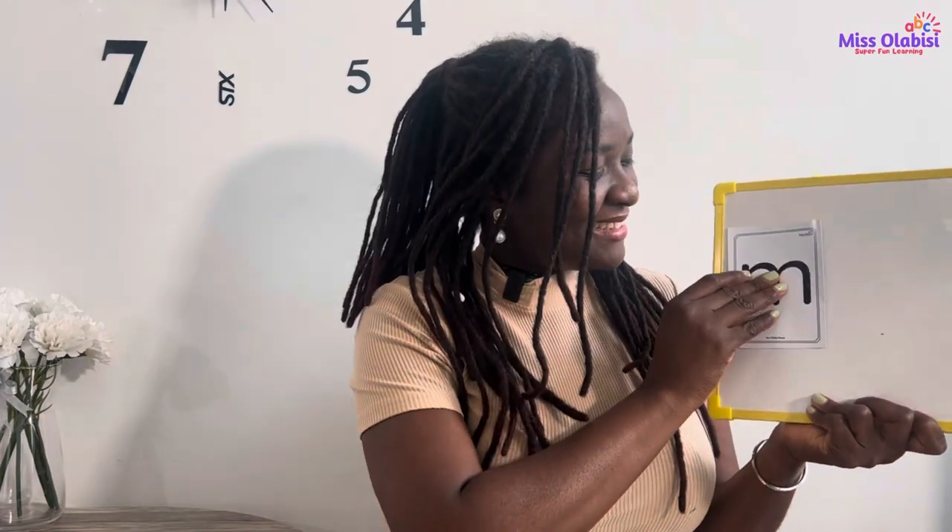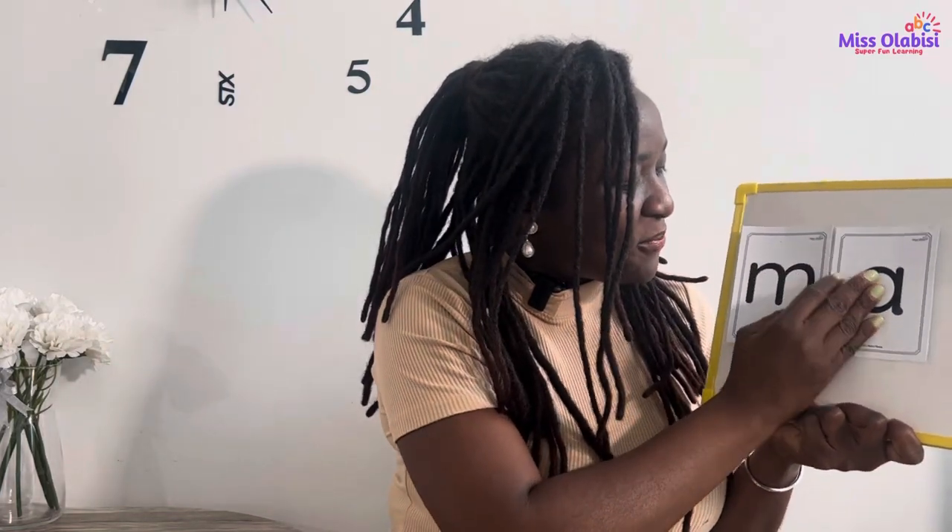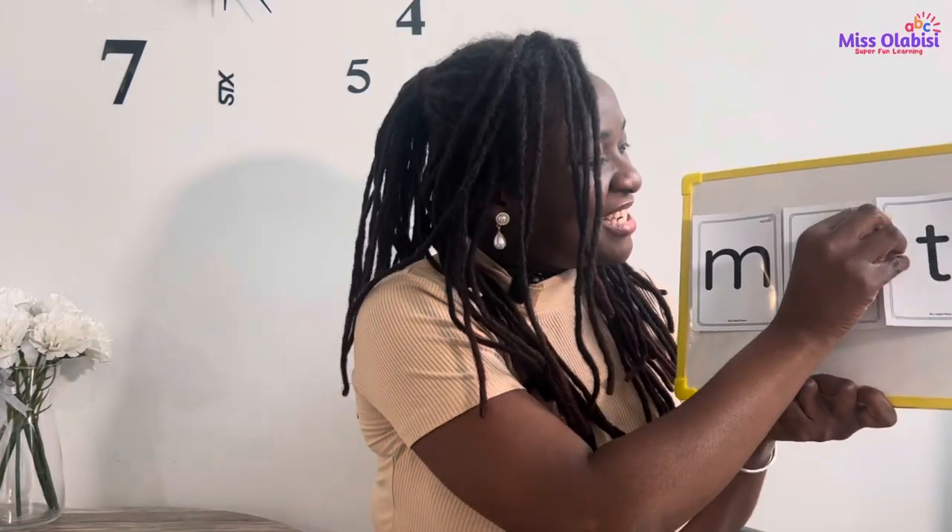Good job everyone! Now let's try something today — I would like us to try the blend. Remember we did that before, where we put sounds together to form a word? We've talked about three sounds, so we're going to put the three sounds up and try to blend them to see what word we form. I'll put the M sound, then the A sound right here, and the T sound. Let's try to blend!